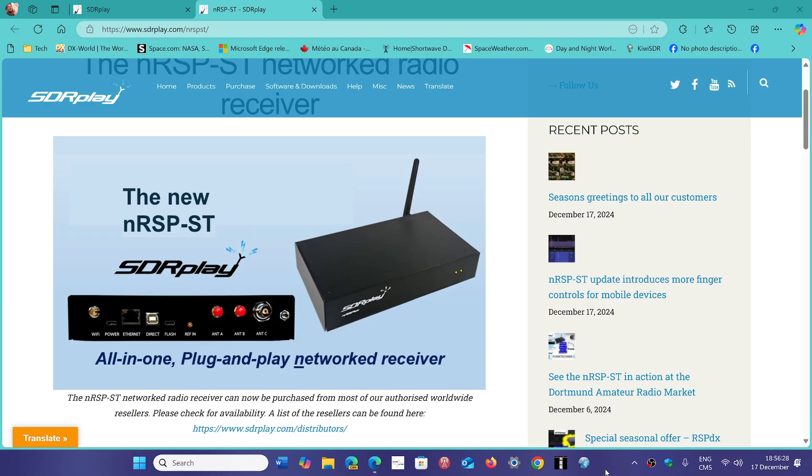This device is available to connect through SDR Connect software or through a web browser. And eventually they're going to have dedicated apps — an Android app, for example — for connecting, listening, and using the device, which is also very cool.